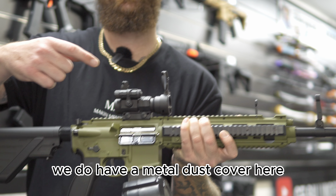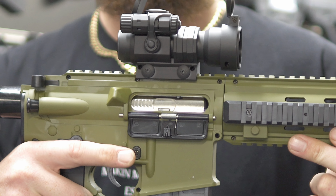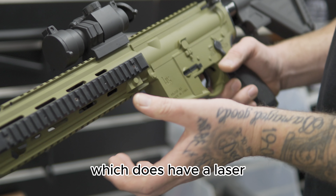As you move on back, we do have a metal dust cover here, which does function as a returning bolt, like so. We also have a nice little scope, which does have a laser.